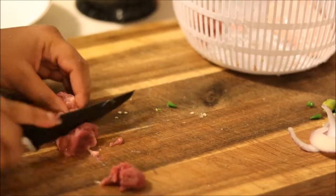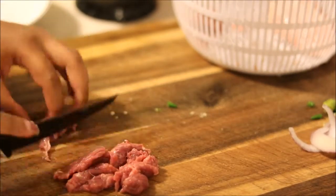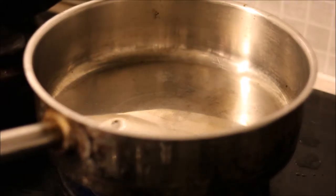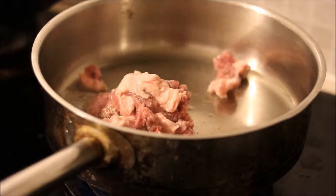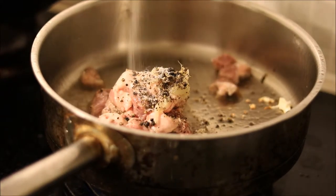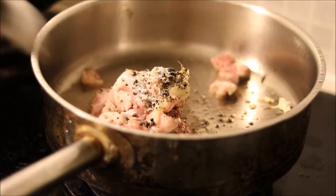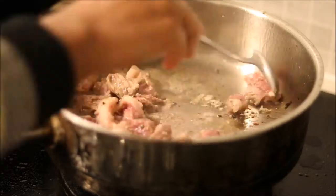Then cut up the beef into small chunks. Heat up a pan on medium to low heat. Then add some sunflower oil to the heated pan. Then add the chopped beef with garlic, black pepper, and salt, and then stir everything. Fry the meat till it's done.